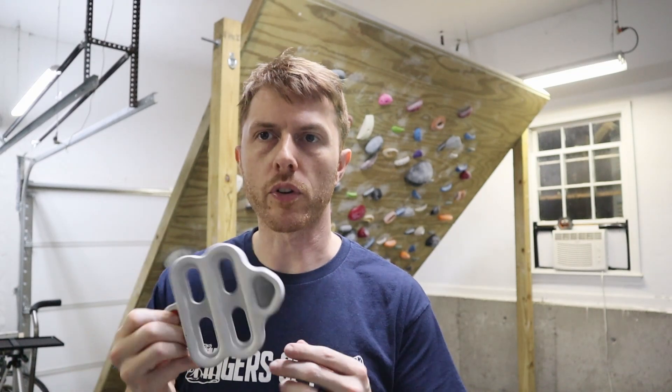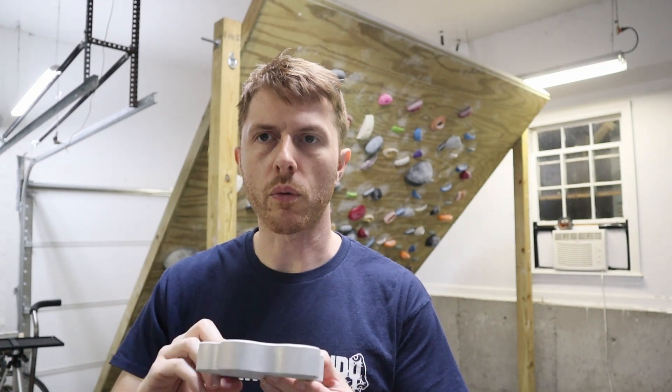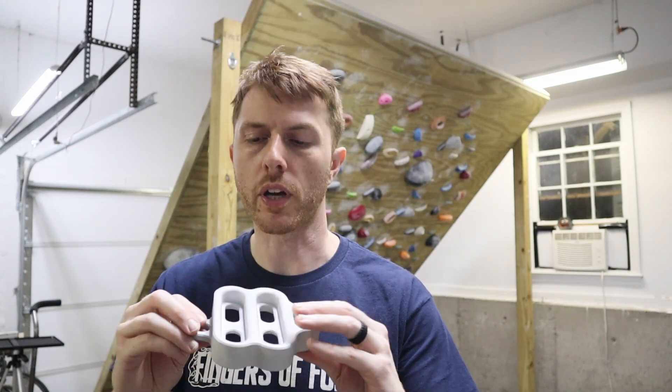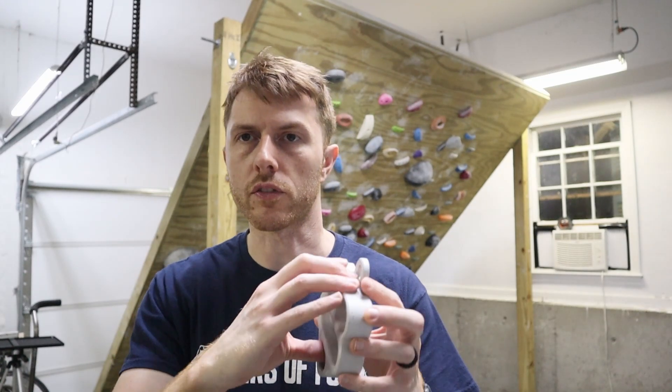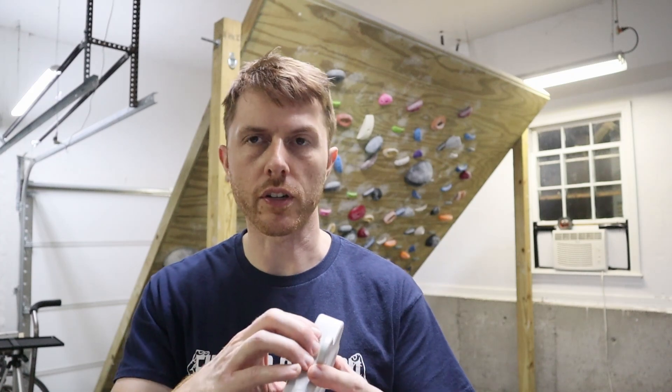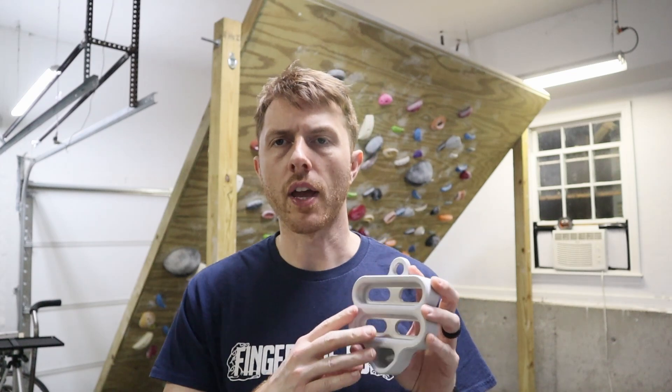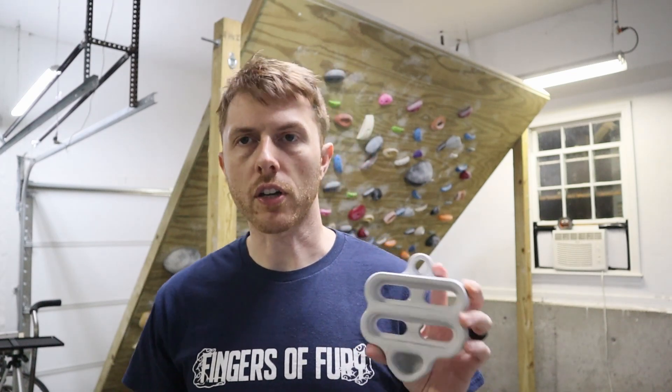I've got an overview video of this, and this is a prototype — or it's my prototype. This is what I work out with, but it's a little bit different looking just in appearance, but functionally it's the same. All the things are in the same spots as far as holding on to it. I have a workout that I'm going to do that involves this, so I think that's going to give it a little bit of context of why you would want to use this in the first place.